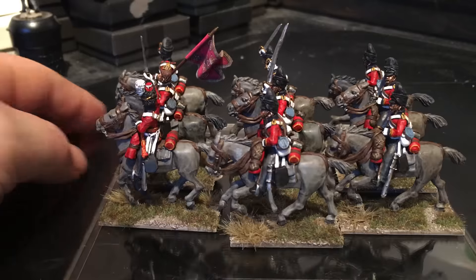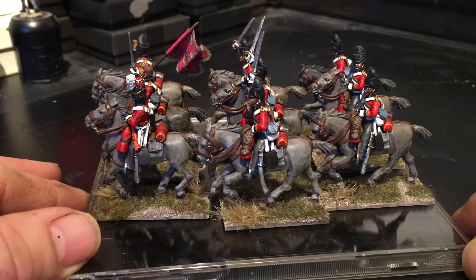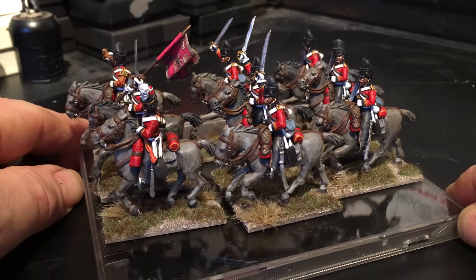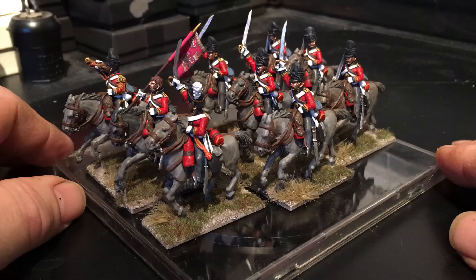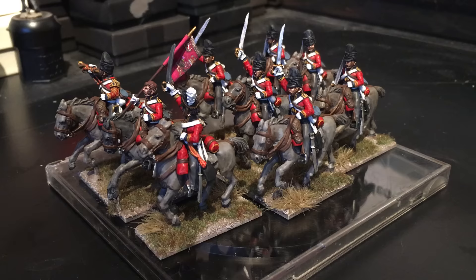I think it just made a nice addition having the guy with the guidon bearer as well. By the way, that guidon is from GMB Designs, which I normally buy all my flags from.